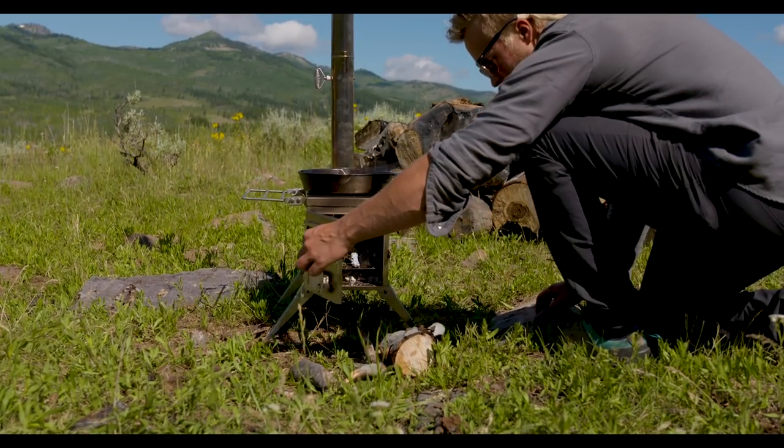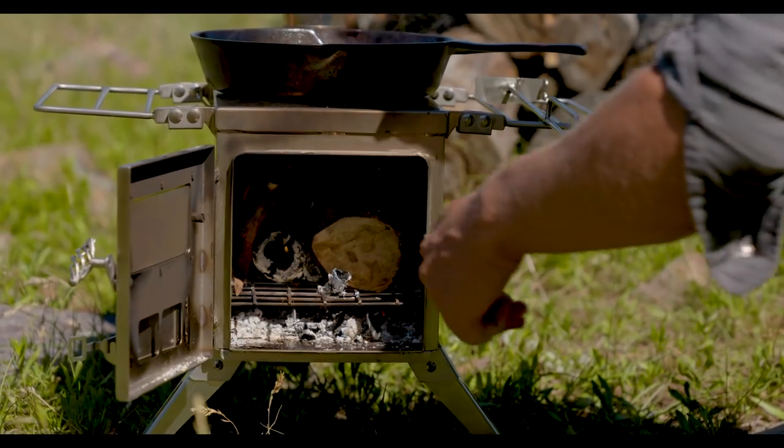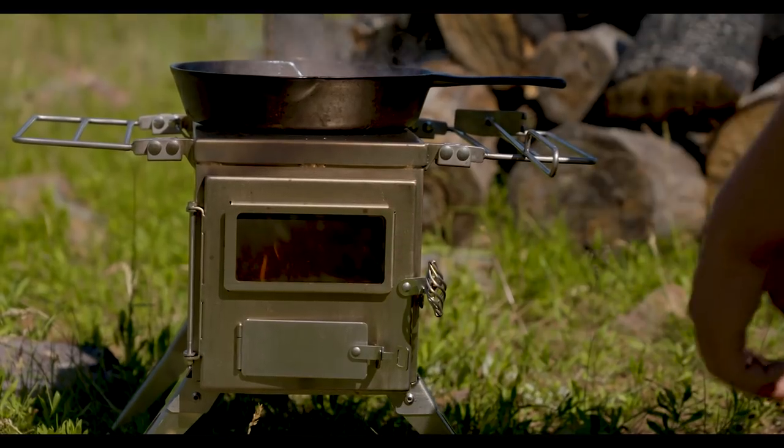These are great stoves to use in compatible canvas tents and in general use around your camp, but we've also seen folks do really cool things with these in yurts, teepees, tiny homes, and even vans.